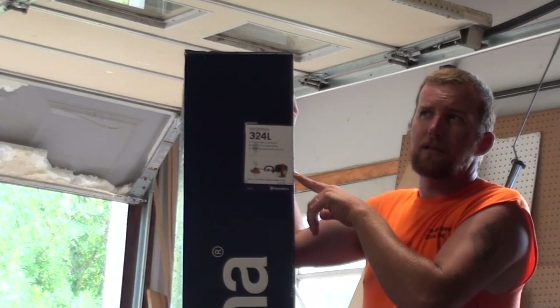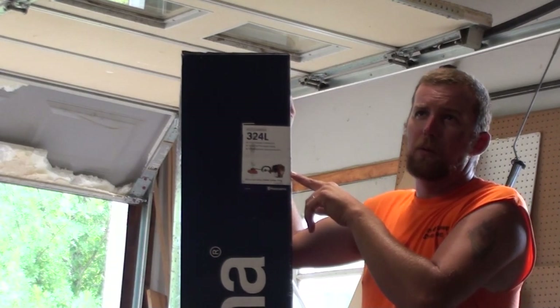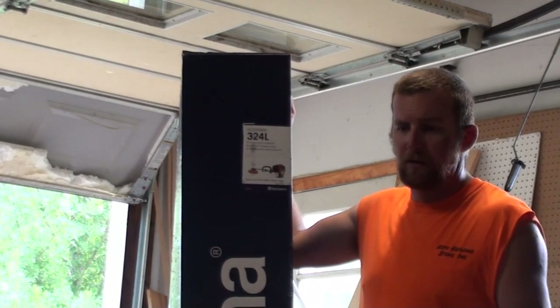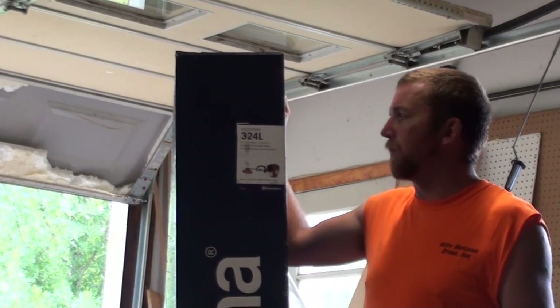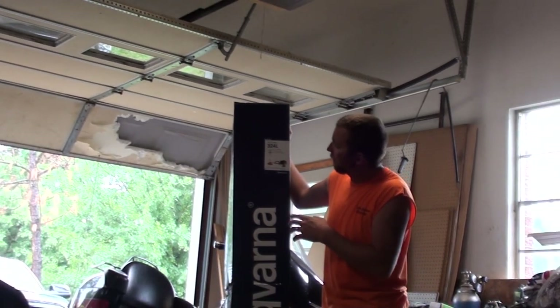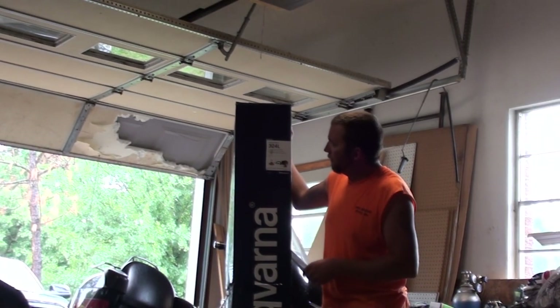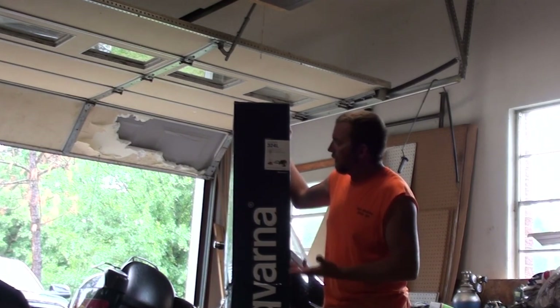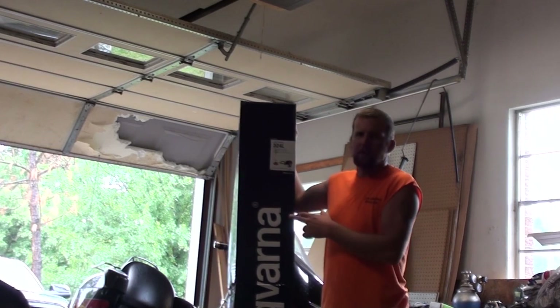Horsepower-wise, this one puts out 0.07 more horsepower — they're roughly the same. The 322 is a one horsepower, this is 1.07 horsepower. They use, I think, the same cutting head, but this one's a four-stroke.